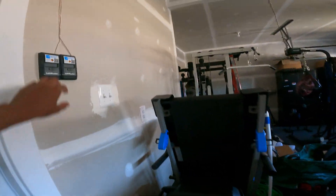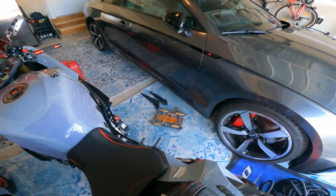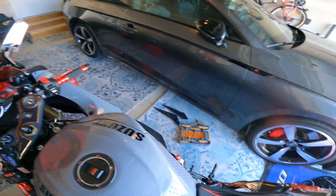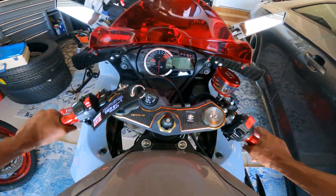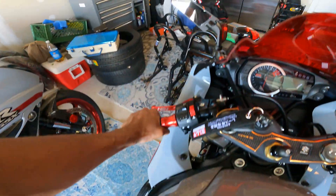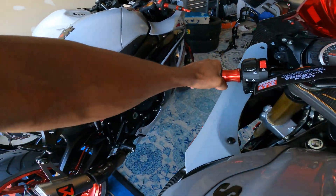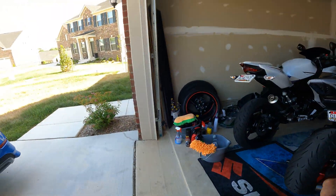Alright folks, now we are back. We're getting ready to pull this bike on out here and take it around the block. I got a pretty tight configuration going on up in here. Don't beat me up for squid — I got my helmet on and I'm not leaving the neighborhood. Y'all be easy on me.